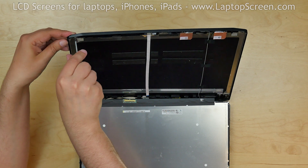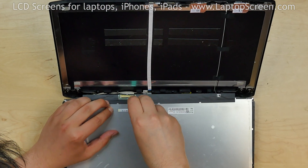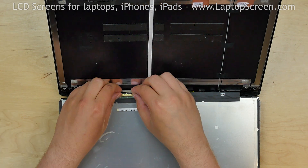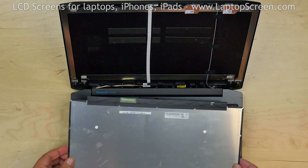Replace the screws in the top corners. Open the video connector's bracket and disconnect the cable. Discard the old screen.